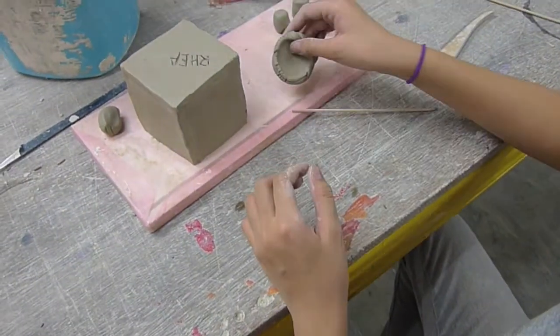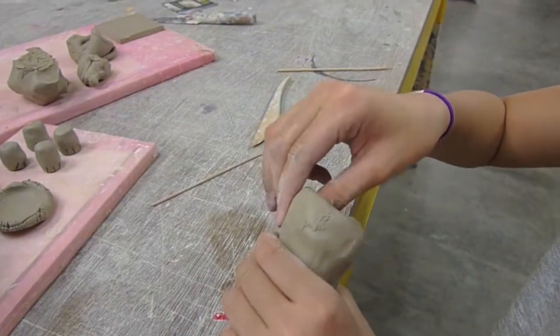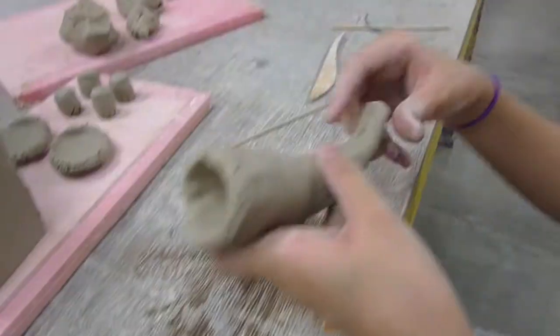Now moving on to the elephant's trunk, Ria rolls out a carrot-shaped piece of clay. She then presses her thumb into the fatter end of the carrot, then pinches the opening a little bit wider. Now bend the sharper end, and here we have the trunk.